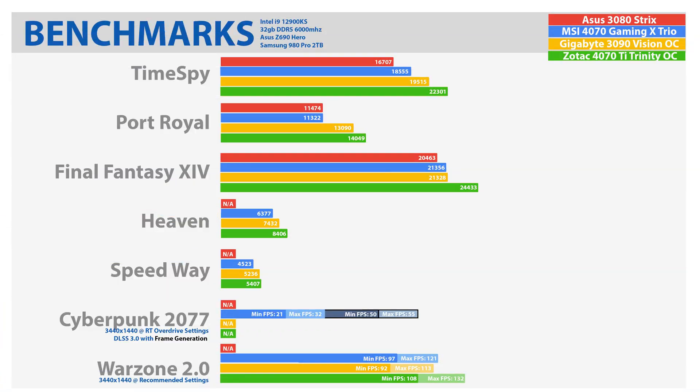Three days later — wow, I am pleasantly surprised by this card. Let's jump right into the benchmarks. Overall, the 4070 is on par, if not about 10% faster than a 3080 — but we already knew that. The question is how far behind it is from a 4070 Ti. You're looking at about 15 to 25% slower, but it's about 30% cheaper. So this thing screams value.